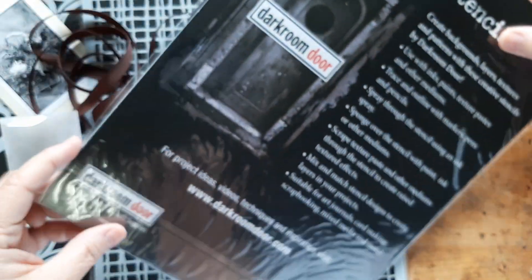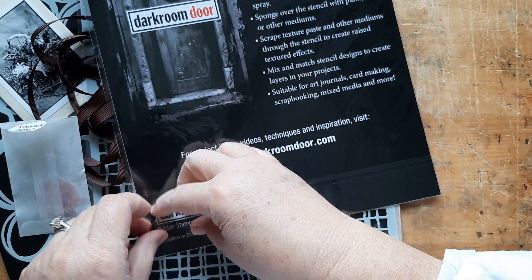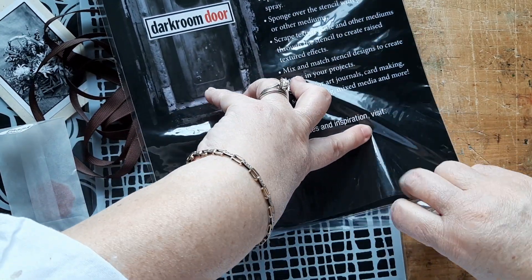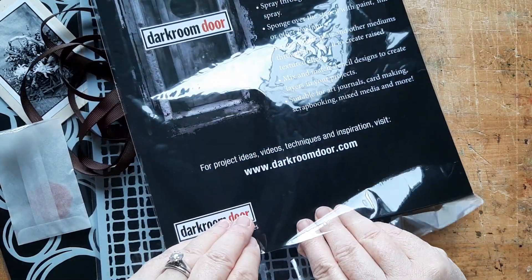I don't know if Rachel will ever see this, but thank you very much. It says here: Dark Room Door — rubber stamps and craft supplies — darkroomdoor.com.